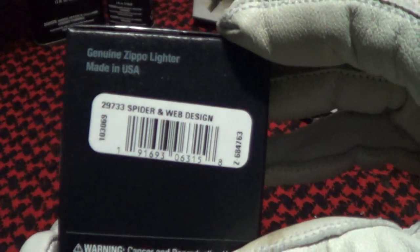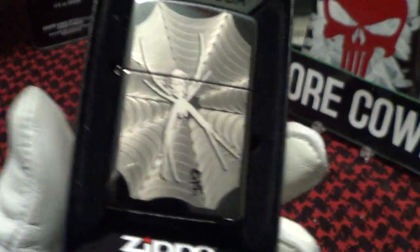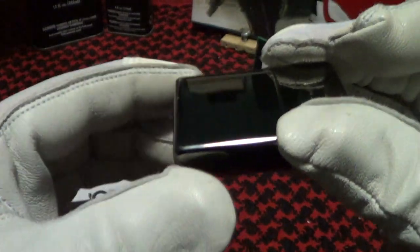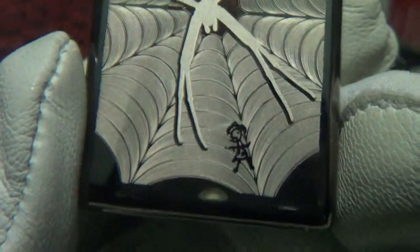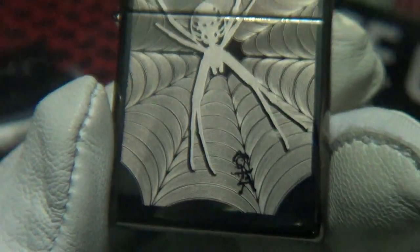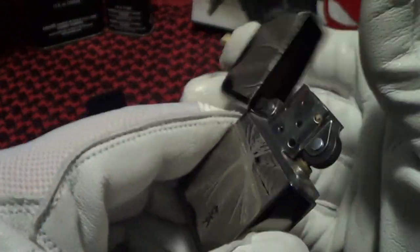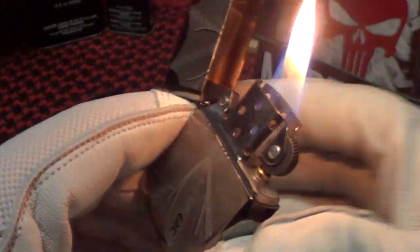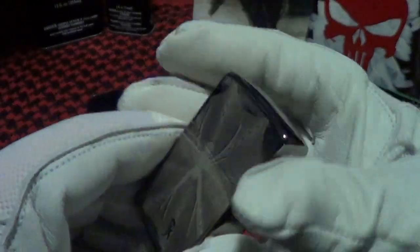So let's take a look at this spider and web design. You can see the spider, and it is on a mirror-finish chrome. If you look really close, you can see there's a little girl in the spider's web. It's on a stainless chrome case with a steel insert — lights up really nice.